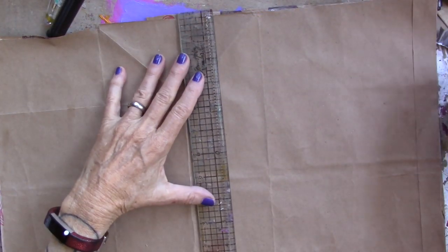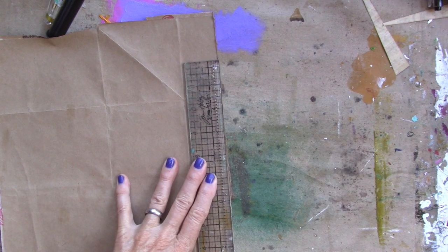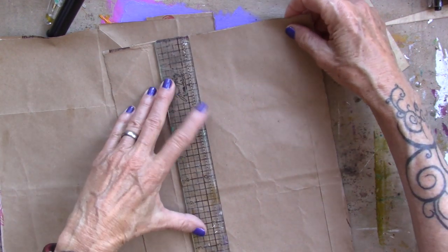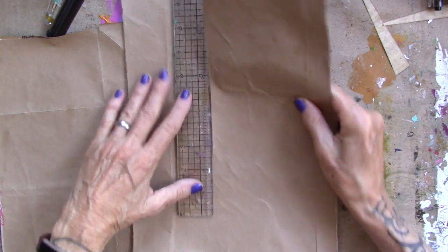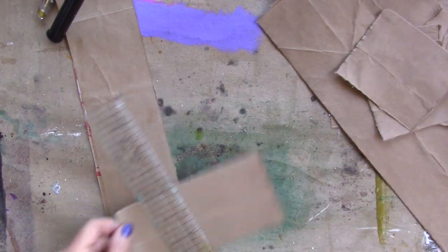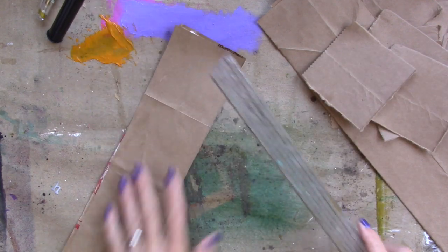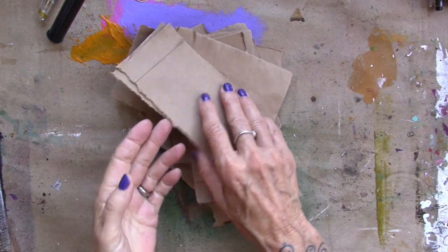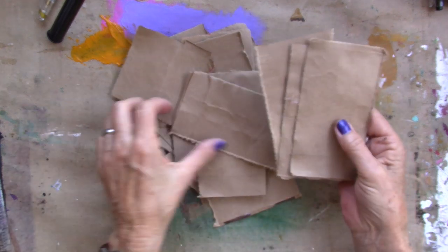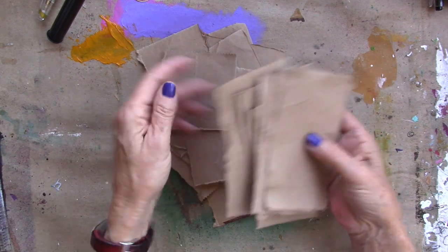I'm going to bring my ruler in and start tearing the brown paper bag into different sizes. Trying to remember the size of the embossing folders so that I don't get bigger than that — I can get smaller, but not bigger, hopefully. So tear all the brown paper bag into fun pieces. I ripped it because I'm going to glue these onto the book — not sewing them — and the rougher edge does glue down better than a cut edge. The Mod Podge is still a little bit damp, which I want because it holds the embossing in place even better. And I'm going to run these through various embossing folders on my Cuddlebug.